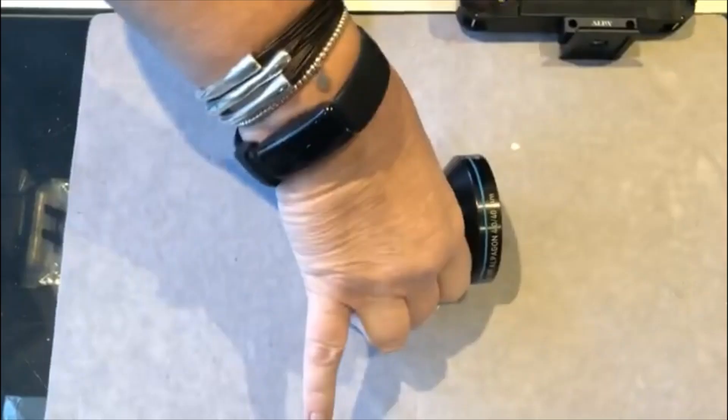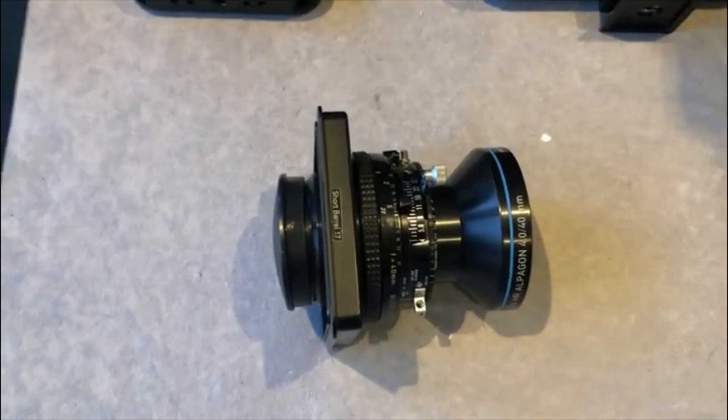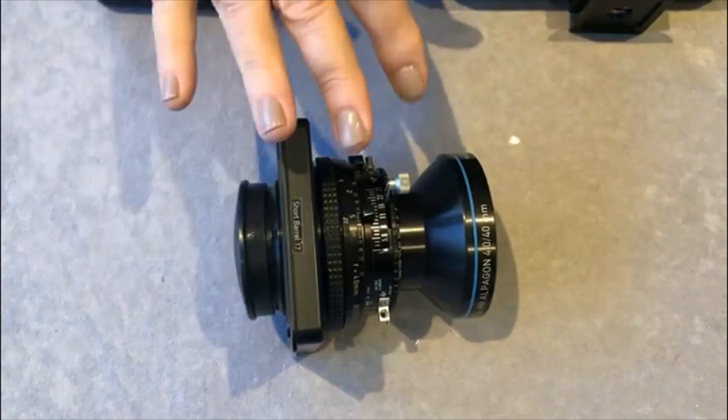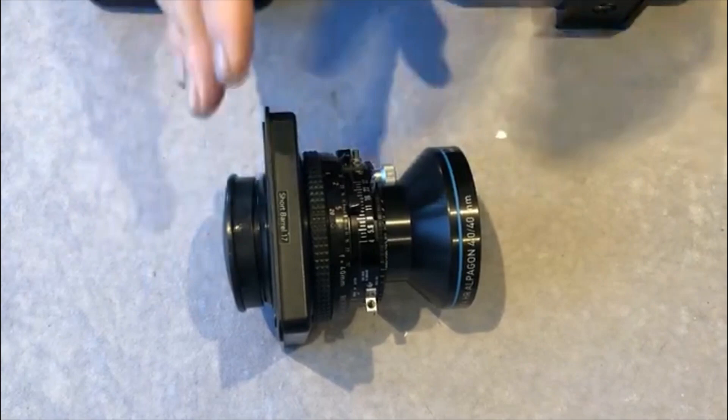This is an Alpa 40mm Alpagon lens. It is actually the Rodenstock 40mm HR Dideron W lens, and Alpa rebranded this as an Alpagon. This is my demonstration one, a little bit early with a blue band — they are now gold banded.